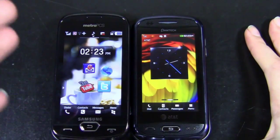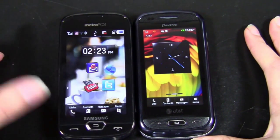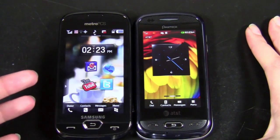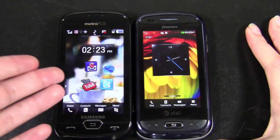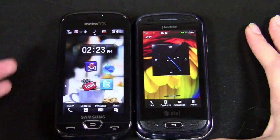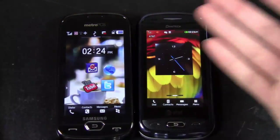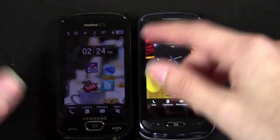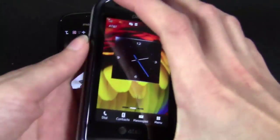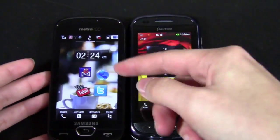Is it worth switching to MetroPCS for the Craft? That's really up to you. In a lot of ways I think it is worth it if those features really matter to you — if the better AMOLED display matters, or if getting a 4G phone matters, then yes, I would definitely recommend switching. However, if they don't matter, or if you just don't want to pay full price for a phone, then the Laser is a worthy contender. It's definitely number one on AT&T right now, so not a shabby phone to stick with if you don't want to switch to Metro.